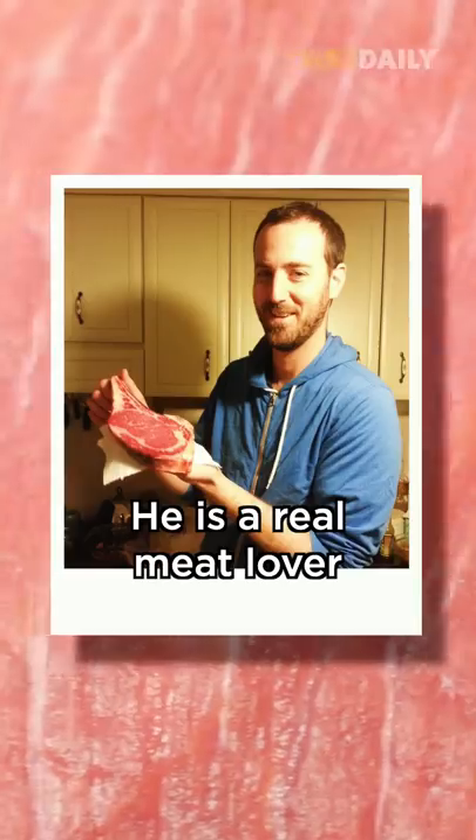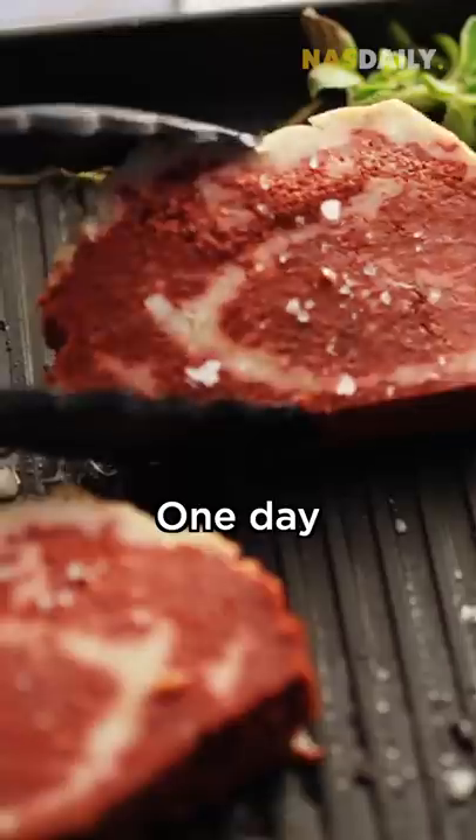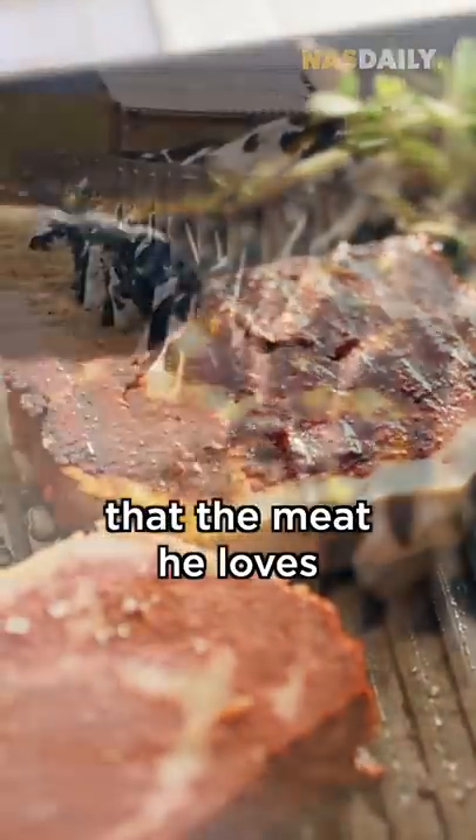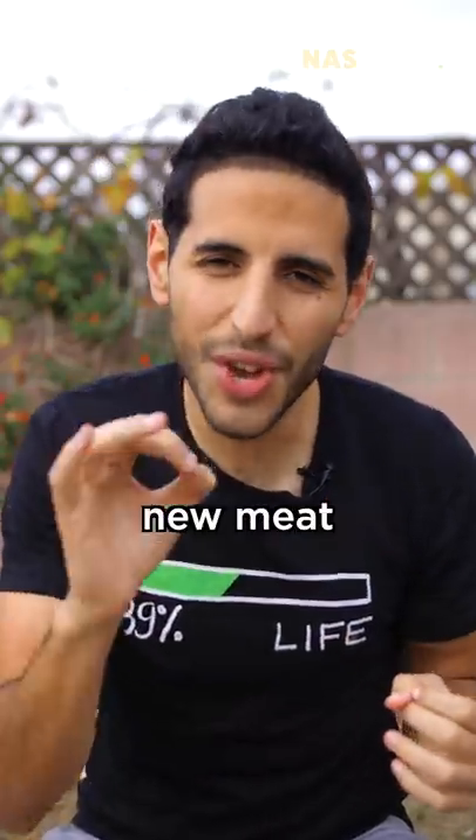Meet Eskar. He is a real meat lover, and so is his entire family. One day, he realized that the meat he loves is ruining our planet, so he decided to create new meat.